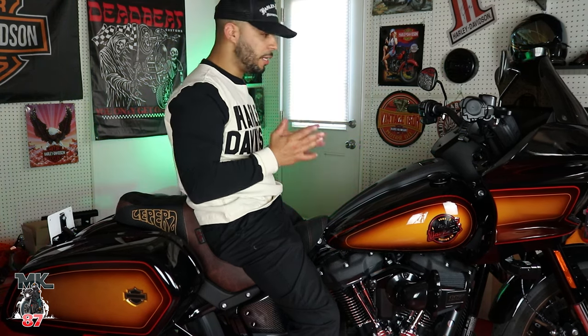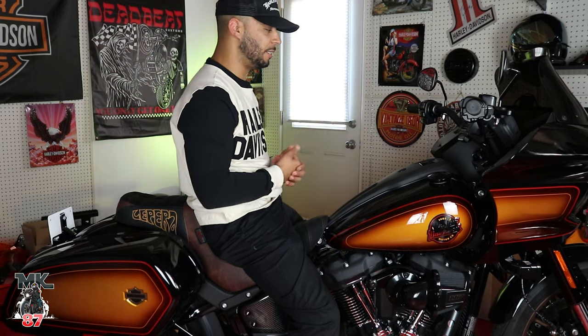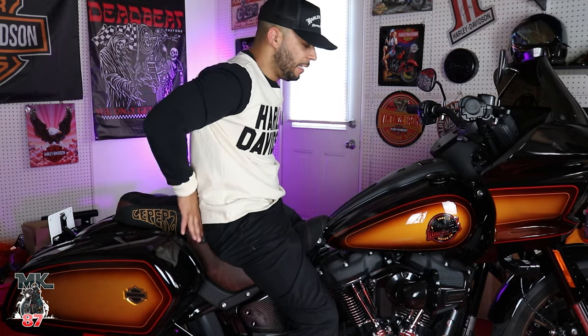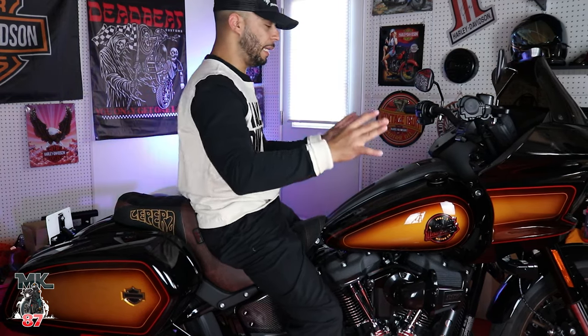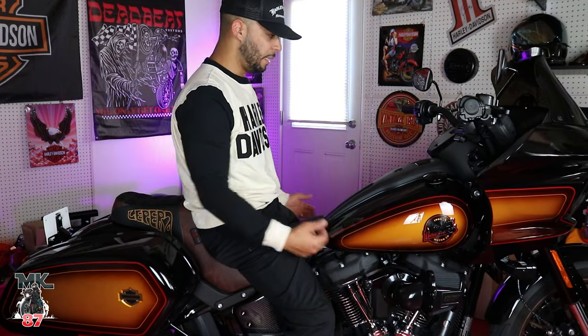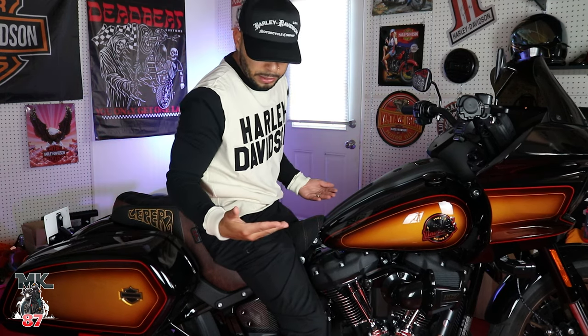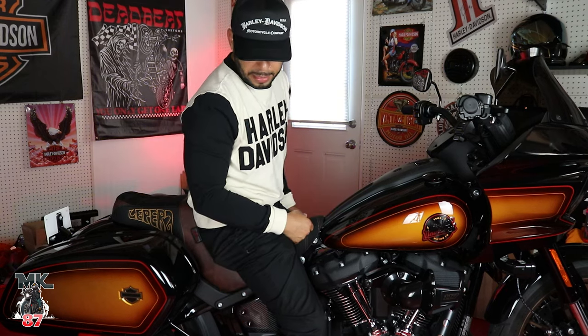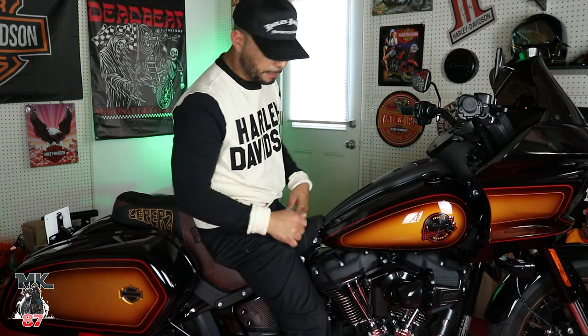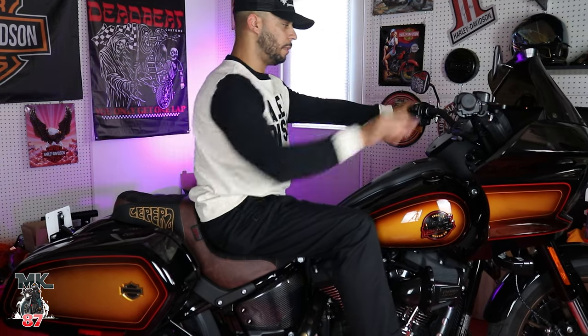When you're on this bike hitting those high speeds and switching gears, it just wants to launch you back. Having this backrest right here kind of just supports you — it doesn't allow you to move anywhere and you feel more comfortable riding. It is going to lift you up a bit more. I'm five-seven and I was able to flat-foot this bike before; now I'm almost able to flat-foot it. I still feel comfortable as well.